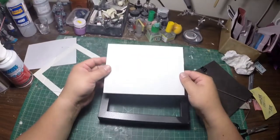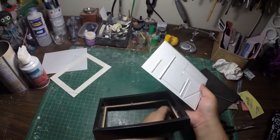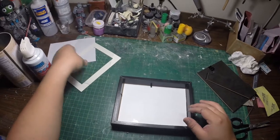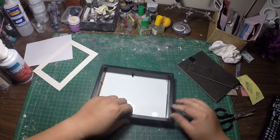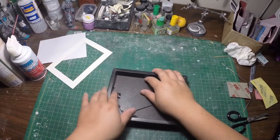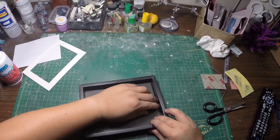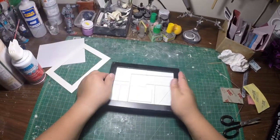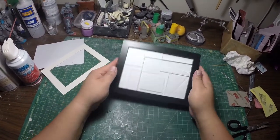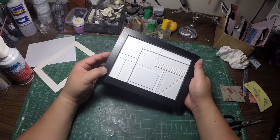I took a piece of plastic card and glued a bunch of little bits and pieces to it. All I'm going to do is just slip this under here like so, put in my piece of glass to hold it in place, put this over here, fold down my edges to hold this in place. And I have a very simple looking base where I could paint this, maybe add a little bit of a tarmac effect.